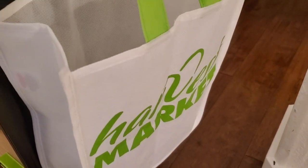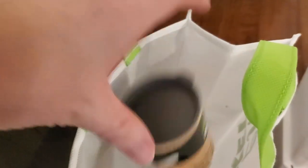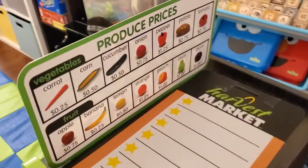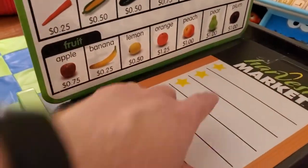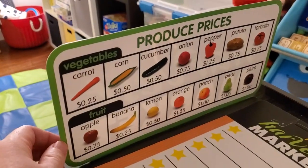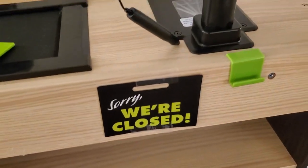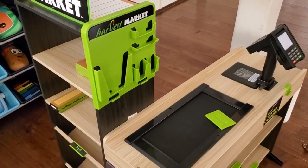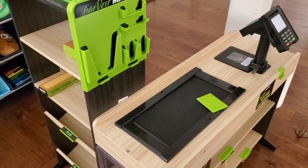And then finally, we've got a reusable bag over on the side, again with that Harvest Market theme. And they can drop your items in there and bag them for you and then hand it off and you're on your way. There's a bunch of other elements here — we've got a thing where you could write specials, it's got some prices for different produce. There's an open and closed sign down below, and a bunch of other accessories that really just add to that element of realism.